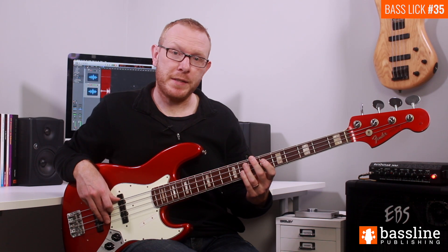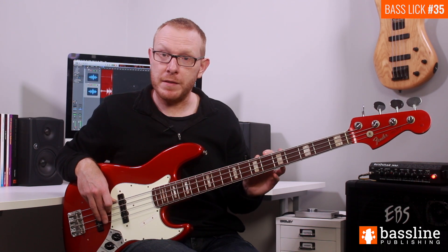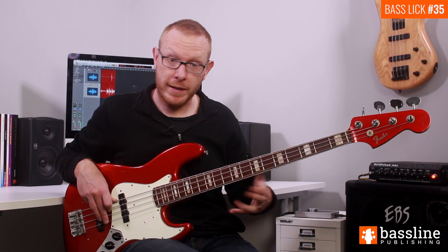The first thing we're going to do is play a slide from the D into the E on the A string. That slide begins on the final semi-quaver subdivision of beat four of the count-in, so the E, when you arrive at it, should be the first note of beat one of the actual exercise.